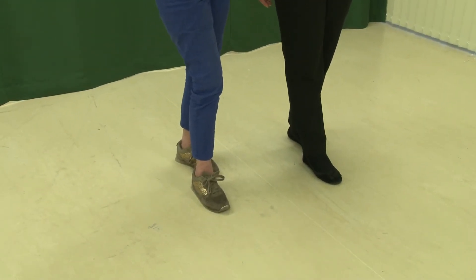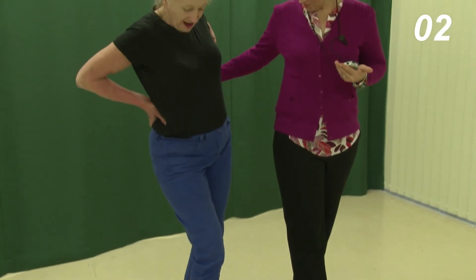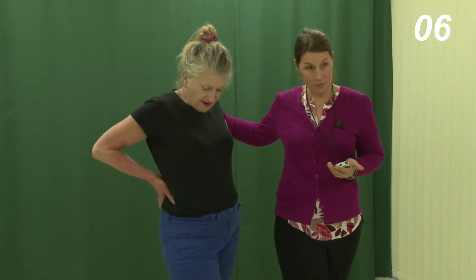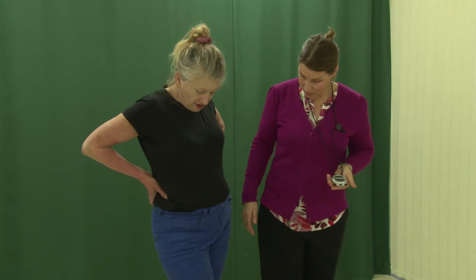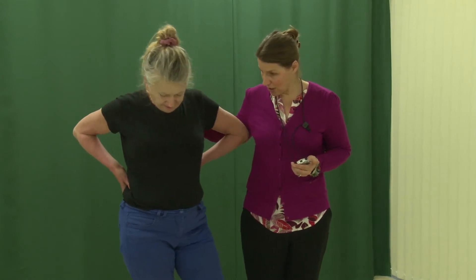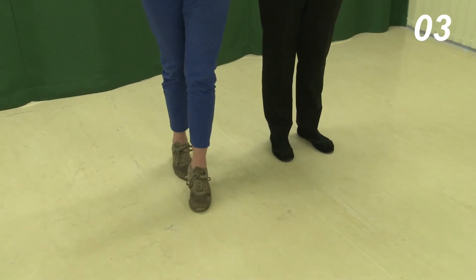For the standing semi-tandem balance task, you should first demonstrate standing semi-tandem, then instruct the participant to perform it, standing behind them for safety, saying: "Stand with the heel of one foot placed to the side of the first toe of the opposite foot, as I am doing for 10 seconds." The participant can choose which foot goes forward. Note that the heel of the front foot is just in front and to the side of the back foot.